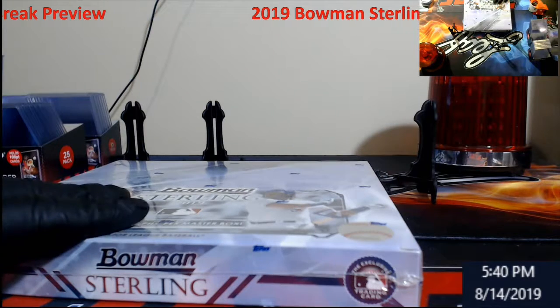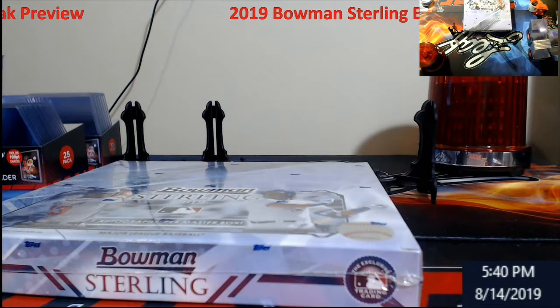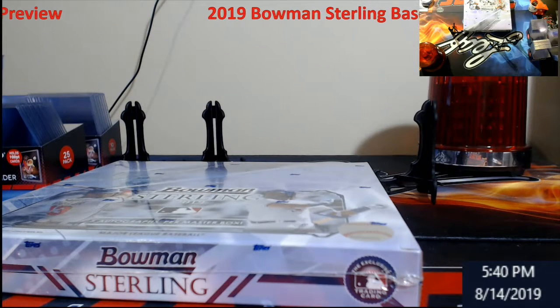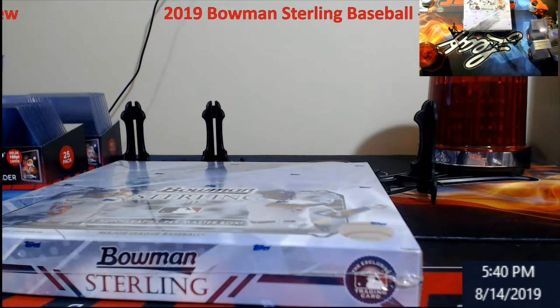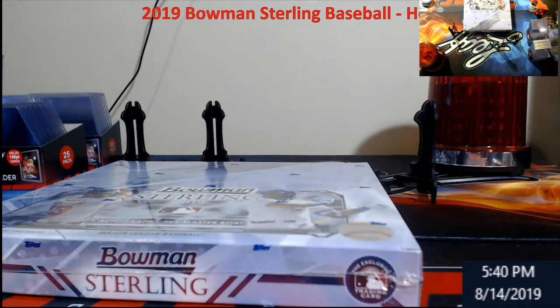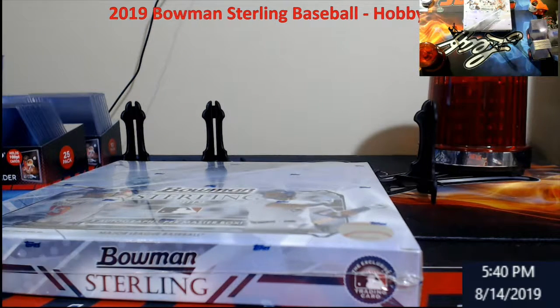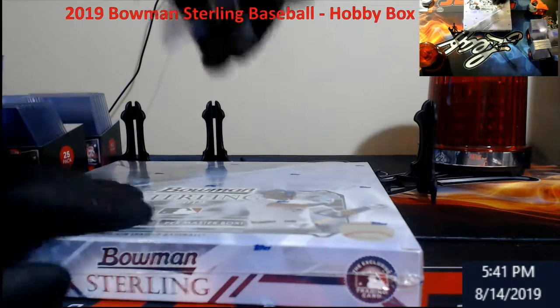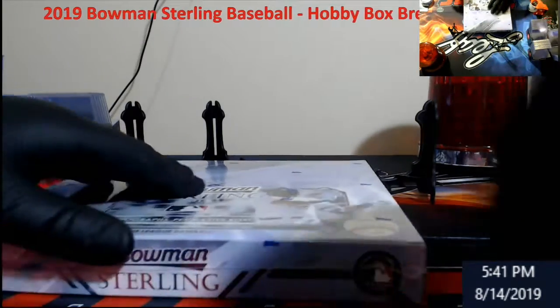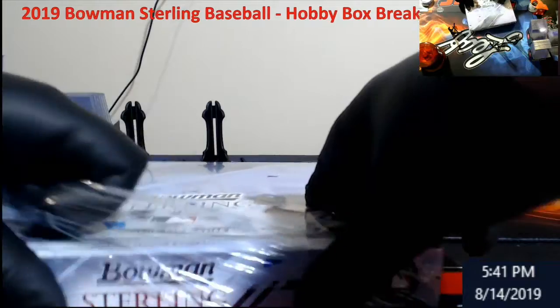I almost started cutting — I forgot I cut the stream off from the last one. What's up guys, Stream Car Breaks number two, Bowman Sterling. This is the second one. The first box was insane. Look at the labels, look at 001 — I labeled it. It was insane. I'm still in shock over it. It was a good box.